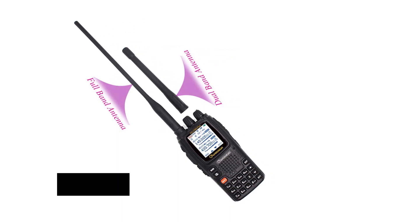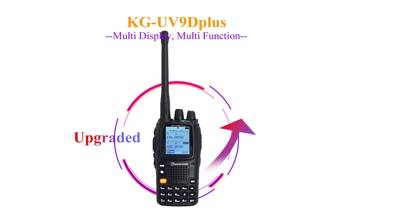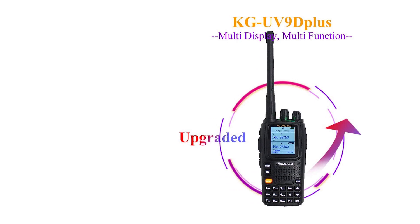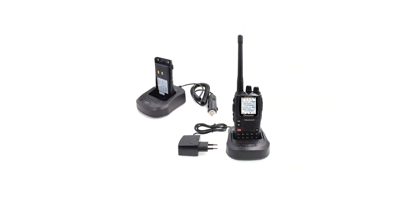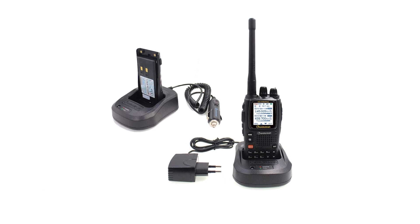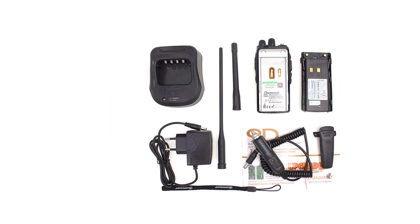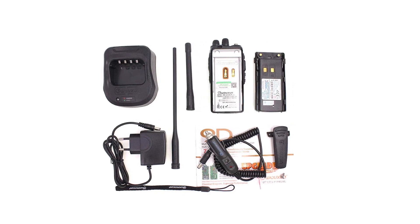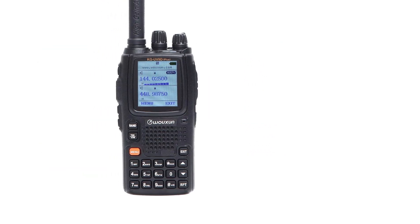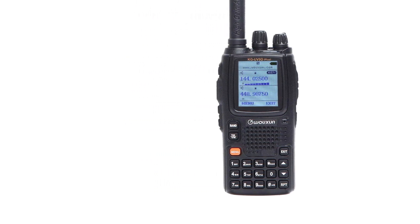The radio can receive transmissions on seven bands, though it transmits only on two bands. Users can set up some preferences and specific options by programming the radio, though the programming cable will need to be purchased separately. It has a transmit power of five watts high and one watt low, and it draws power from a 2,000mAh lithium-ion battery charged through the included cradle. Note that there is some confusion due to some sellers suggesting the battery is 3,200mAh, but according to Ocean's documentation it is 2,000mAh.